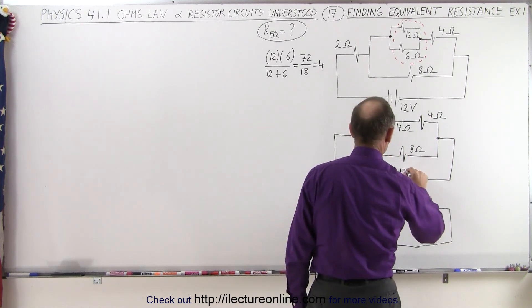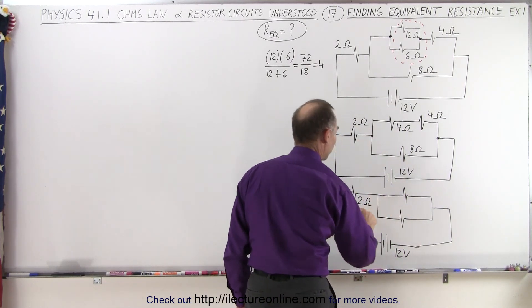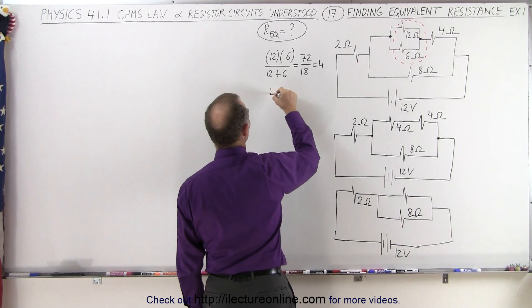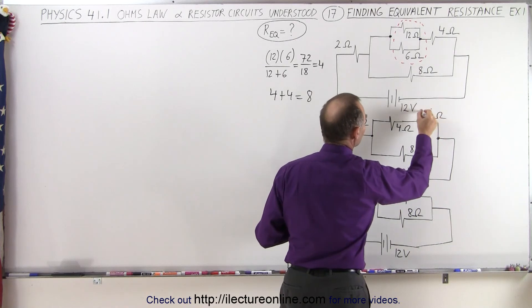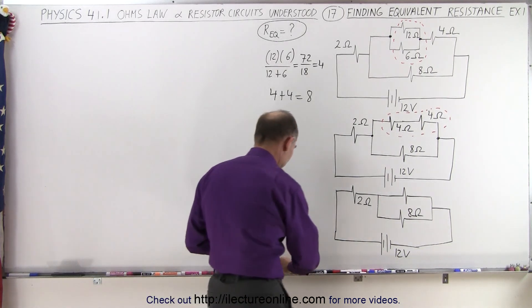That's our 12 volt battery. Notice we still have our two ohm resistor — always mark what's the same. We still have our eight ohm resistor down here. But now we have a four ohm and a four ohm combined in series, so four plus four equals eight. We're combining these two resistors right here into a single resistor that now becomes an eight ohm resistor.